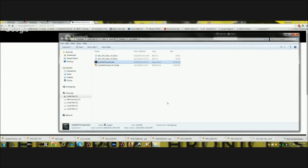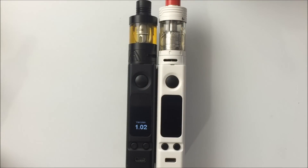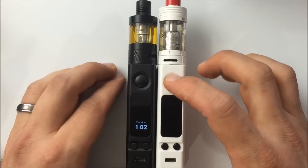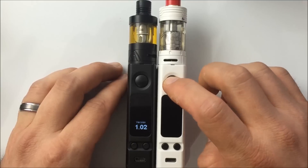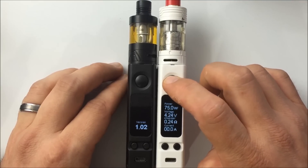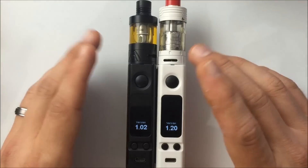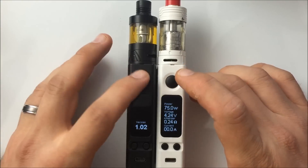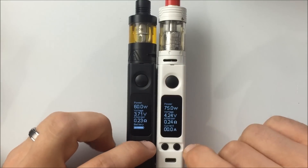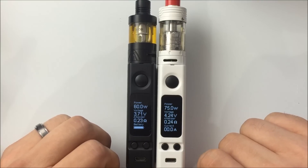Shut down your device with five clicks. The update on the white one is complete; the black one is not yet - I just wanted to show you the differences between the two. To verify your firmware version, with the device off press the button 20 times - now it will show 1.2. So going from 1.02 to 1.2, the upgrade was successful. The key difference: the old version has a maximum power of 60 watts in power mode, while the updated version goes up to 75 watts.